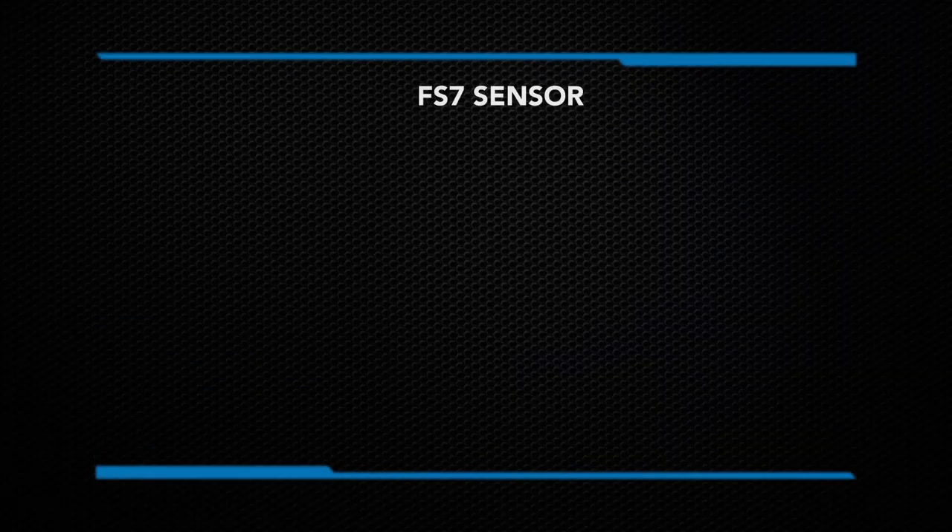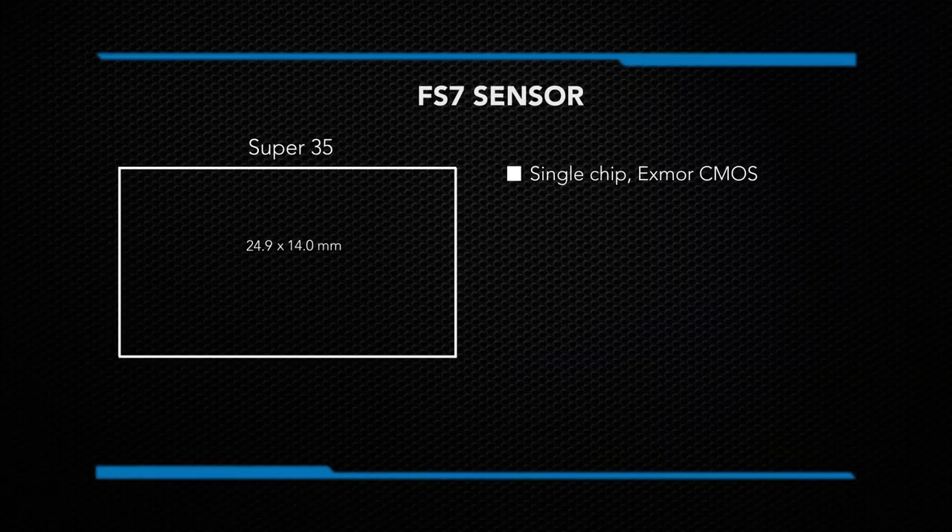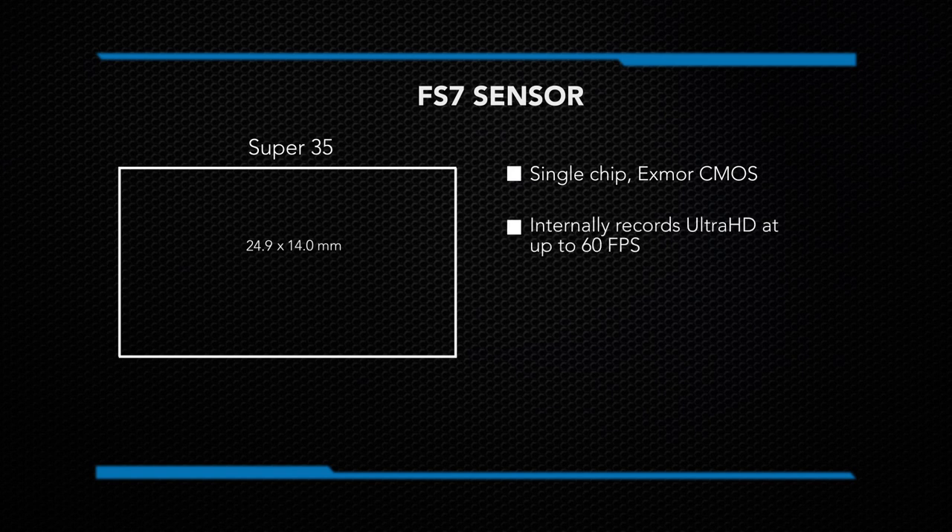The FS7 has a super 35 millimeter single-chip Exmor CMOS sensor that is able to internally record Ultra HD up to 60 frames per second and HD at up to 180 frames per second.